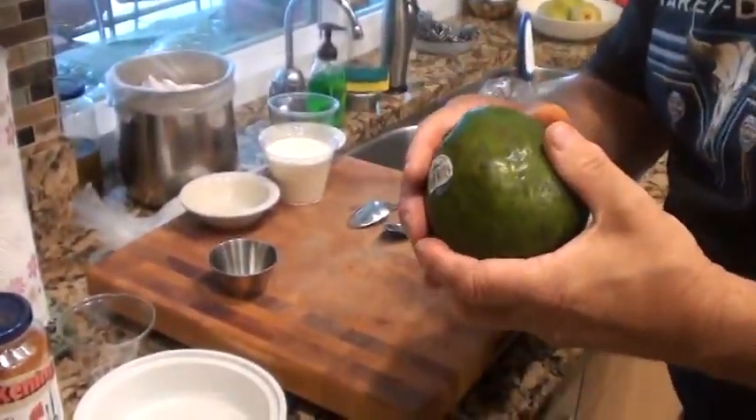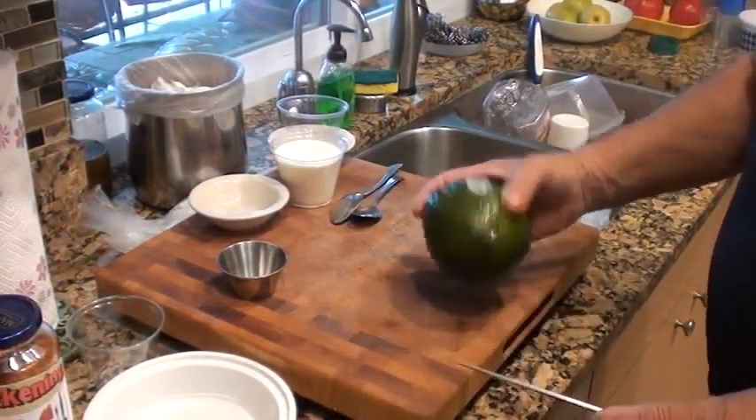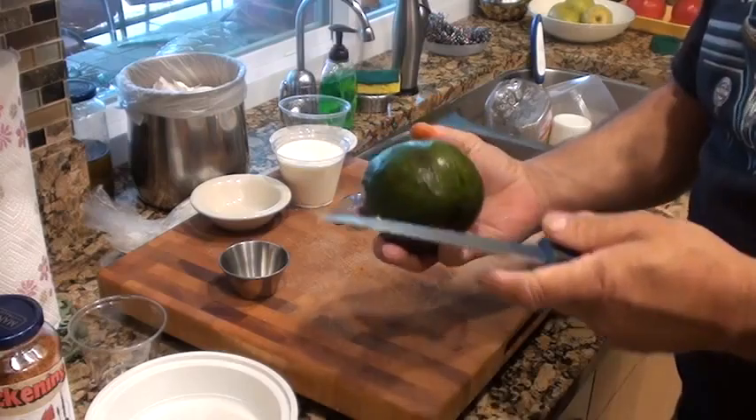Avocado - how to peel and slice one. Hey, let me show you this. I got an avocado here. This is a Florida avocado. It's a little soft so I hope I can do this with this one. Somebody asked me how to peel and slice an avocado. You can do this with a Haas avocado or this - same thing. Actually a Haas one is probably easier because it's not as large.